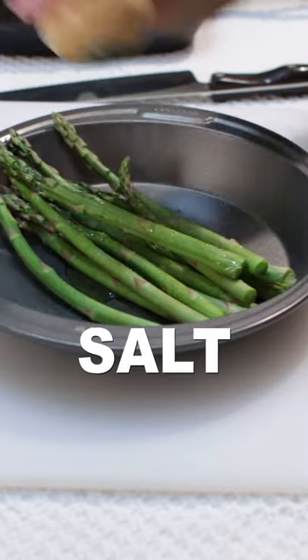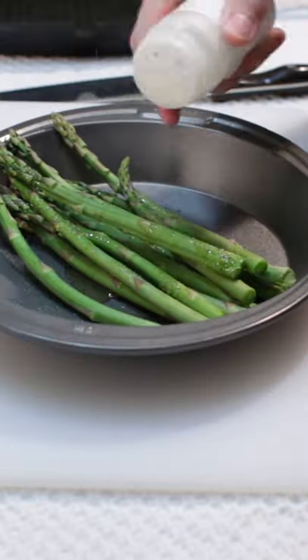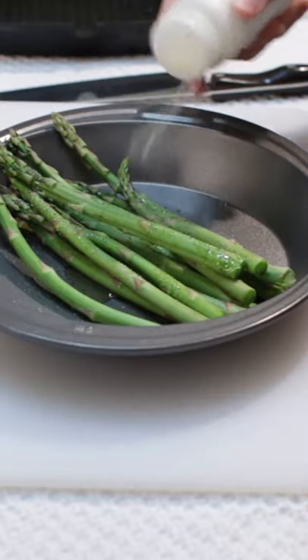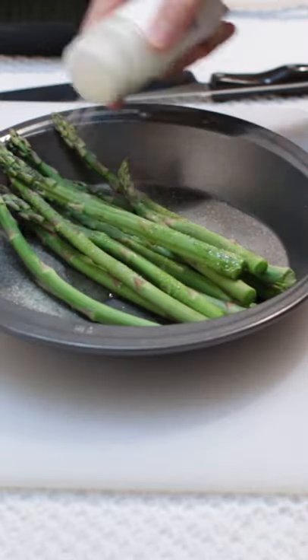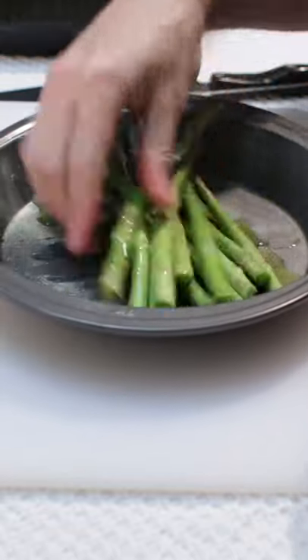Sprinkle on some salt, a few shakes of ground black pepper, and a few shakes of garlic powder. Mix together with clean hands so the asparagus gets evenly coated.